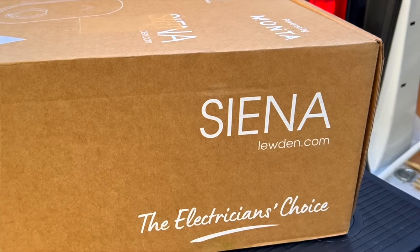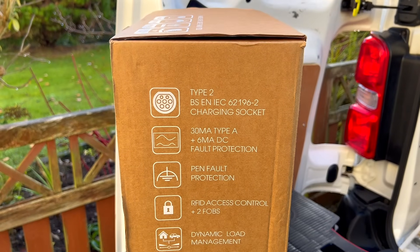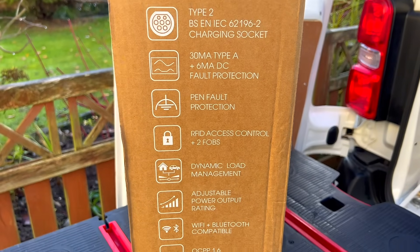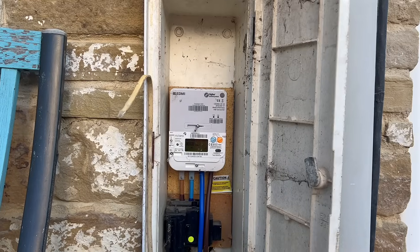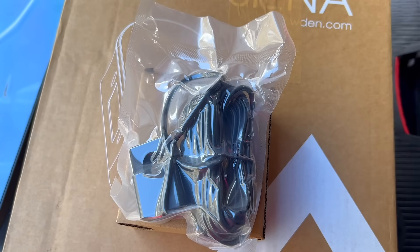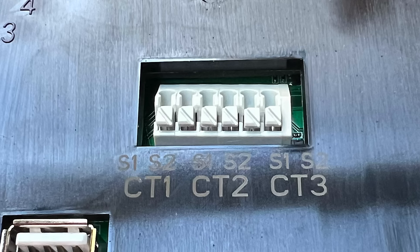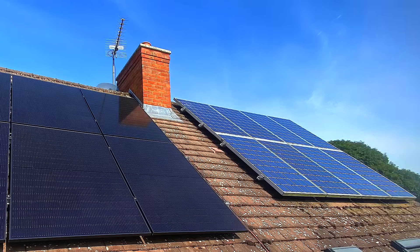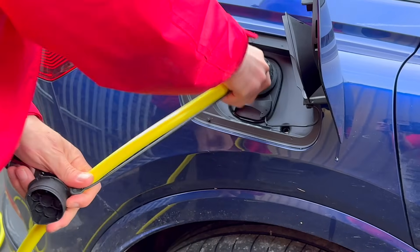Joining the EV space a little later than others gives you time to reflect on what the market really needs. Luden have decided to throw the kitchen sink at the problem and included everything. If you need load balancing because you have a 60 amp supply, a current transformer is included. You can also add an additional CT to make the charger compatible with solar PV installations, allowing EV charging from excess solar energy.